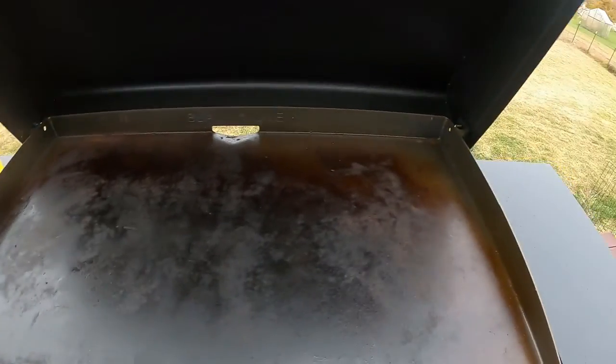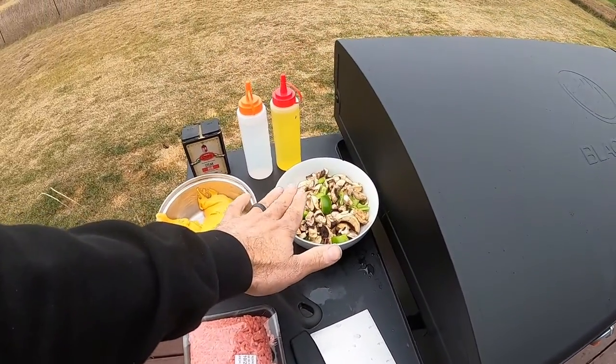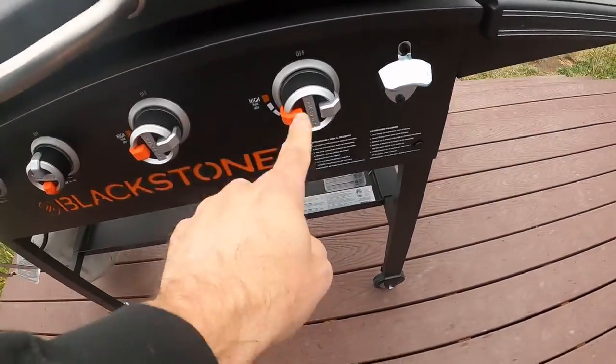I've only cooked on this thing twice. It is seasoned and it's warming up right now. I had to re-level the grill because my deck is sagging — sinking land. We're going to use 80/20 ground beef, green peppers, mushrooms, and some cheese whiz with some steak sauce for the meat. We also have two sections on high and two on medium to control temp, since the fries will take a bit longer. We'll let it warm up for about 15-20 minutes and then get cooking.